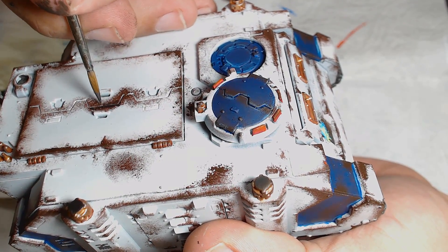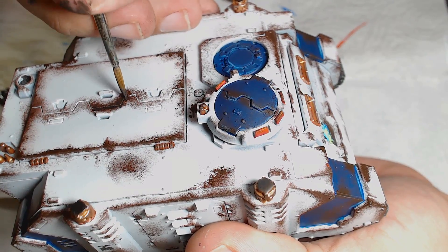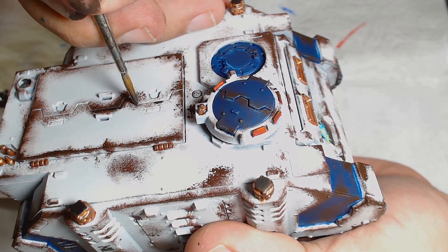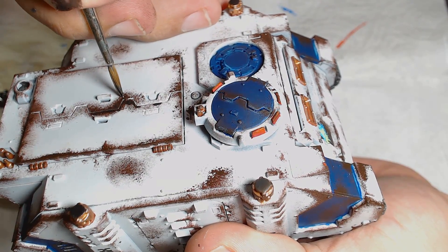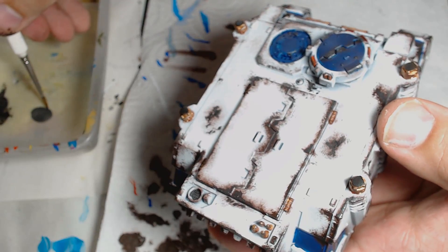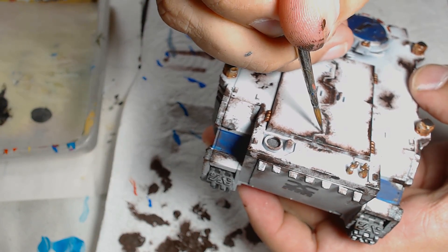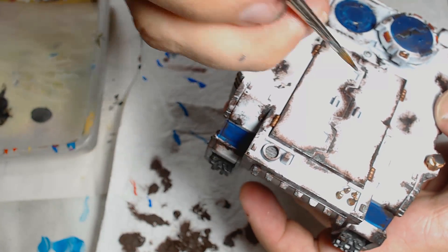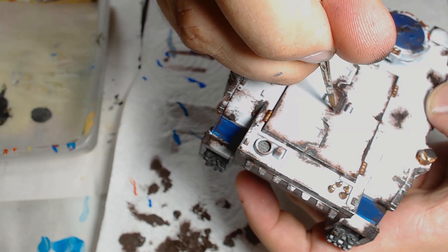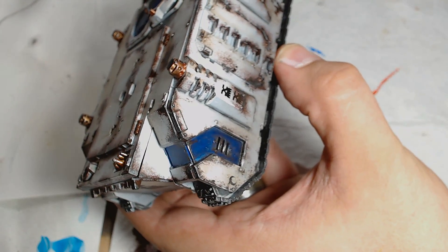The reason I use a brown is it essentially represents the primer that would be on the vehicle before you'd get to the bare metal. Now onto the metal: apply black metal inside the areas where you've scruffed up the paintwork, keeping it inside the brown so you get that nice transition between the primer and the bare metal. Follow the natural shape of your vehicle and bring out that bare metal underneath. Once you've got a good finish, add Chainmail — which is akin to Iron Breaker from GW — to finish toning the silver work up and add some highlights to make it look more polished.